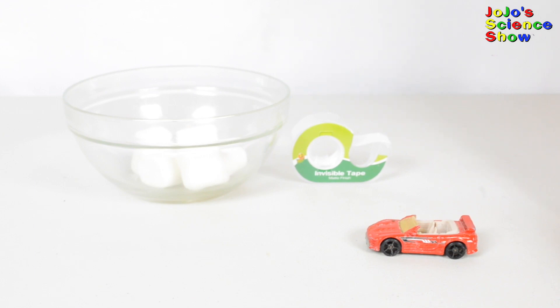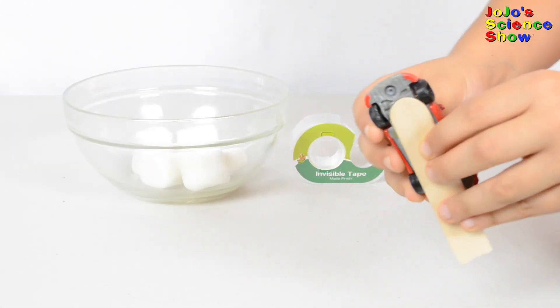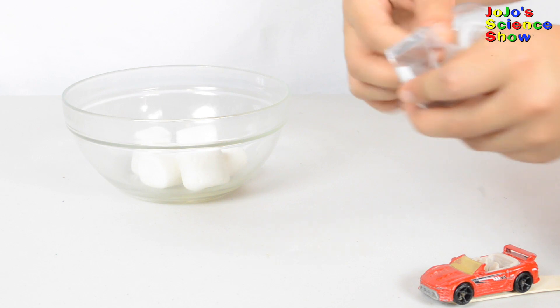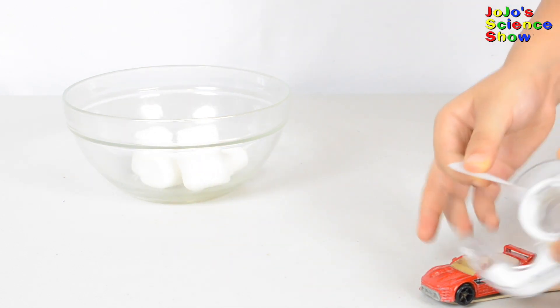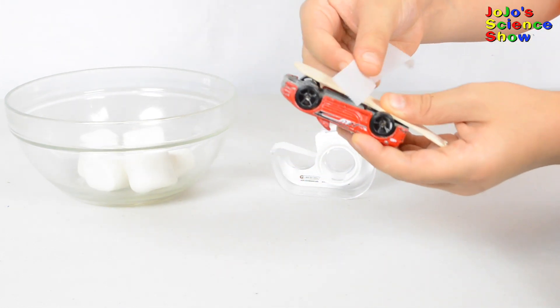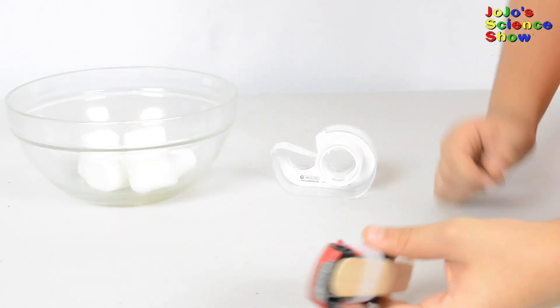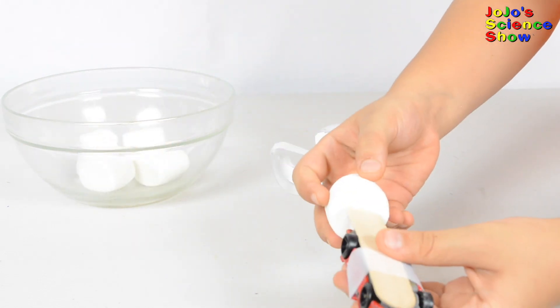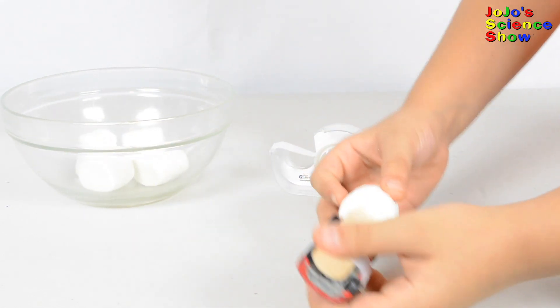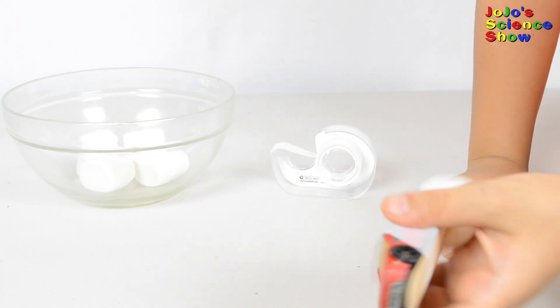I'm going to show you how to attach your car to your marshmallow. Get a craft stick and then karate chop it in half — or if you can't do that, ask a parrot to pull it apart. Now put it on the car and get some invisible tape, about enough to wrap around the car once. Attach your car to your craft stick with the invisible tape. Then take a marshmallow and stick the bottom of your craft stick into the marshmallow. And now you have it attached.